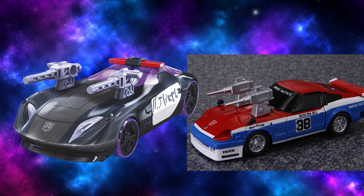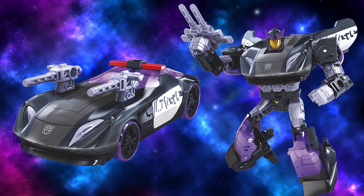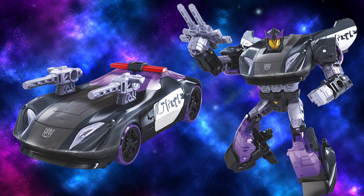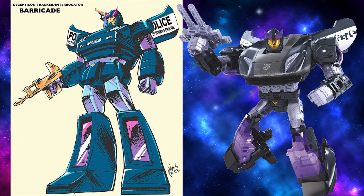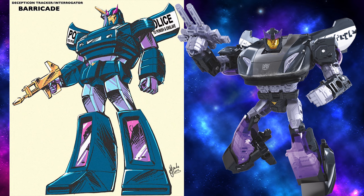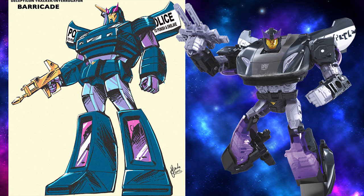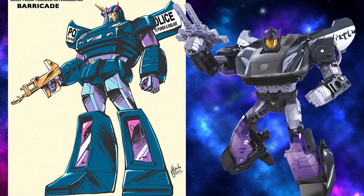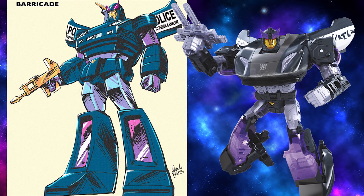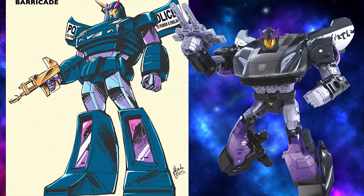Especially since the weapons that he comes with are Smokescreen's as well. But it's a little disappointing that we finally get a G1 version of Movie Barricade, but he doesn't have his own head. I would have even preferred the original Prowl head over this. Now I should note that this Siege Barricade is actually inspired by a piece of fan art done by famed Transformers artist Guido Guidi. While I do have a differing opinion on how a G1 Movie Barricade should look, it is super cool that Hasbro used a fan's design for an official product.